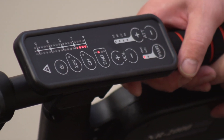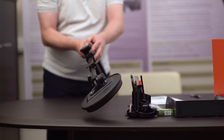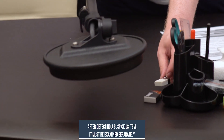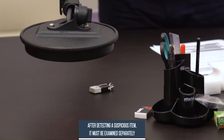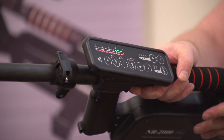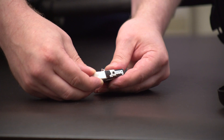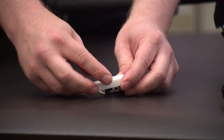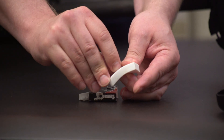Accordingly, we suspect there are electronic items present. Now we gradually isolate suspicious objects and examine them separately. The second harmonic actuates again — the red LEDs lit up — and we have strong suspicion that there are electronic components inside this eraser. We'll open it and see what's inside. As we can see, there was a SIM card inside.